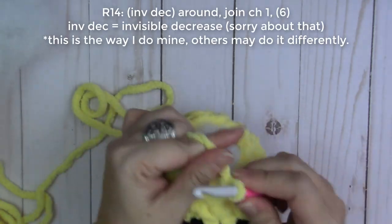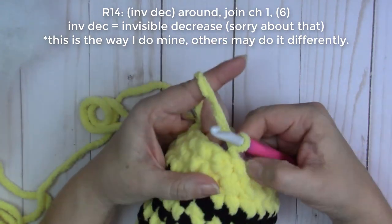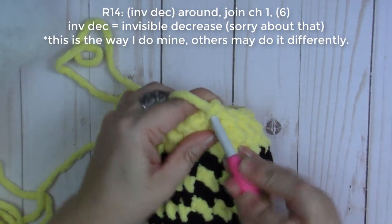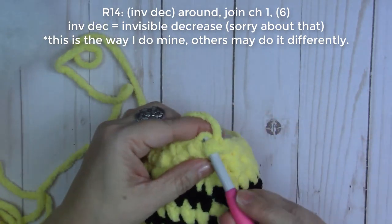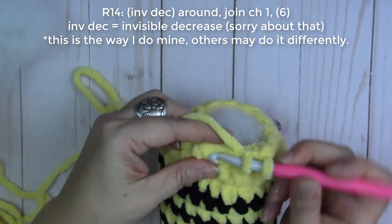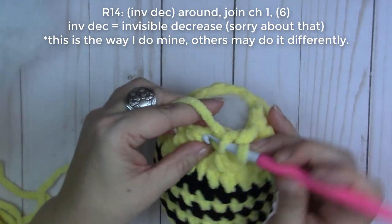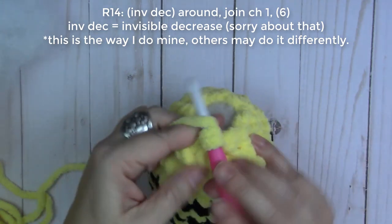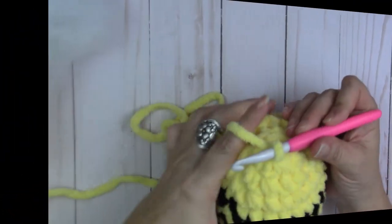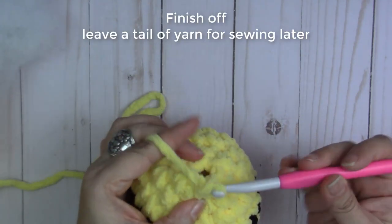Round fourteen — chain one. This is a decrease all the way around. We should have 12 stitches, so now we're going to decrease going under the front loops only, all the way around. Done with round fourteen — already joined. Now we're going to do a little chain and you want a generous piece of yarn, then pull it through.